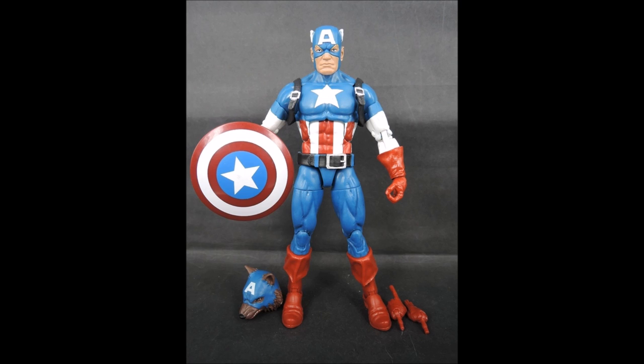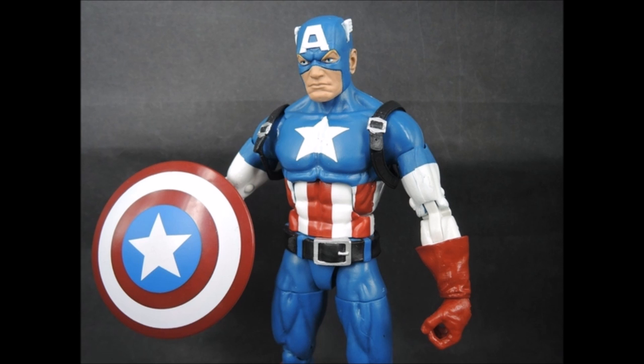He comes with two hands — one pointing with one finger, and one that looks like all fingers spread out, like he's chopping something. He looks pretty cool. He really looks nice. There's a picture of the shield on his back, which looks like it fits on well. He has straps over his shoulders, which is nice. One thing I don't like about this figure is the mask — the way the eye holes are shaped with his eyebrows, which are painted on a little weirdly. It's not the best Captain America head sculpt we've gotten.